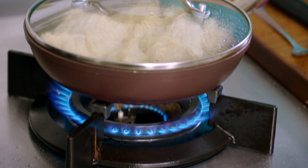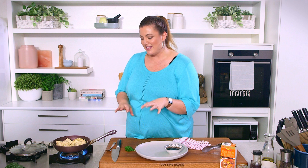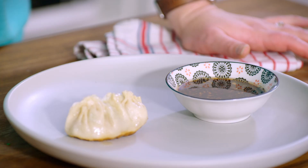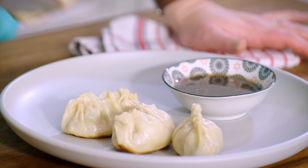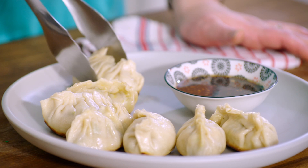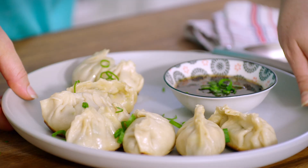Our gyoza have had about two to three minutes on the bottom getting a nice crusty base, and then six to eight minutes steaming, so we know that the prawn is going to be cooked through in the middle — nice and soft pastry. You can see why this is a fun thing to do with family or friends, and get around together to enjoy them. There we have my golden curried prawn gyoza with a beautiful little dipping sauce. You don't have to go out for them anymore — you can make them at home yourself.